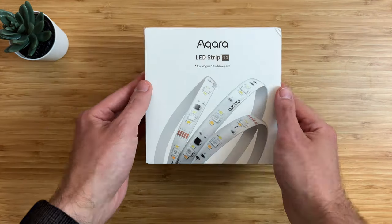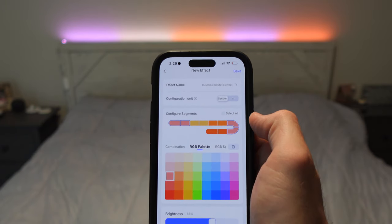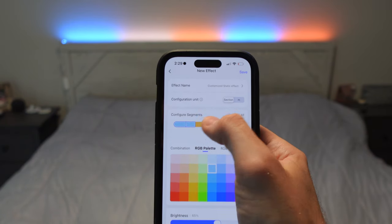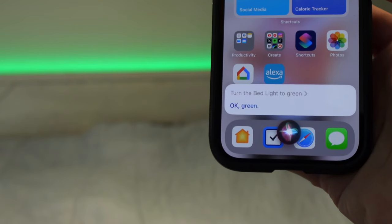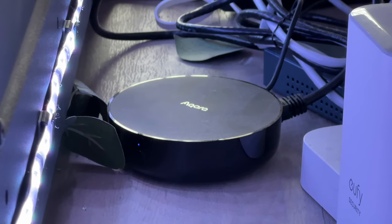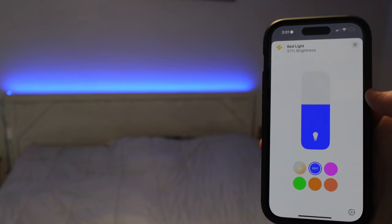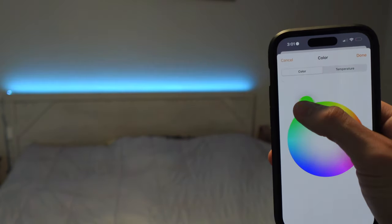Another good option for a Matter light strip is the Aqara T1. It's addressable, colors are nice and bright, and your designs can also be synced to the Home app as a scene. What makes Aqara unique is that it's also a Zigbee repeater, so it can help extend the Zigbee range to other Aqara devices nearby, however an Aqara hub is required. I use the Aqara light strip above my bed frame as ambient lighting to help my wife and I fall asleep at night.